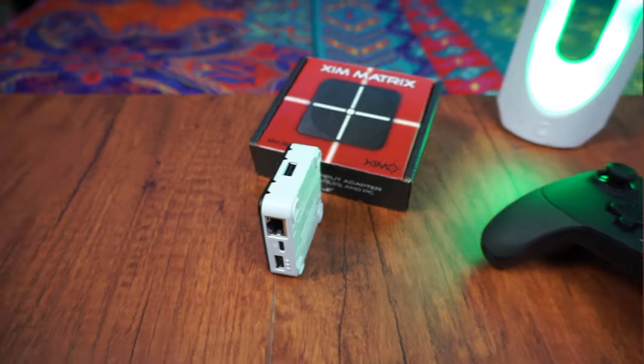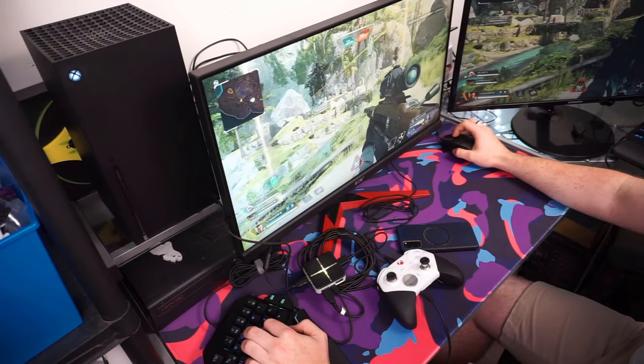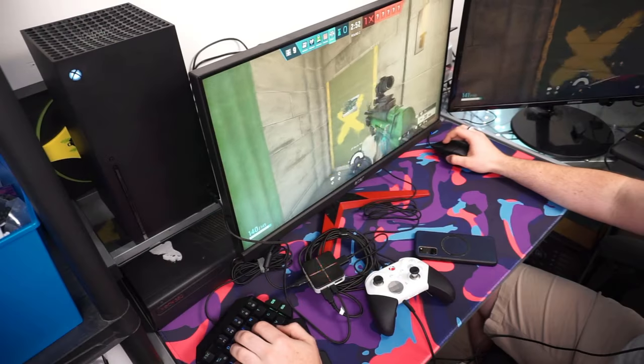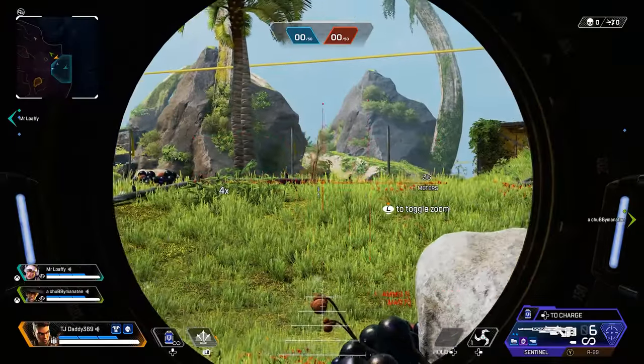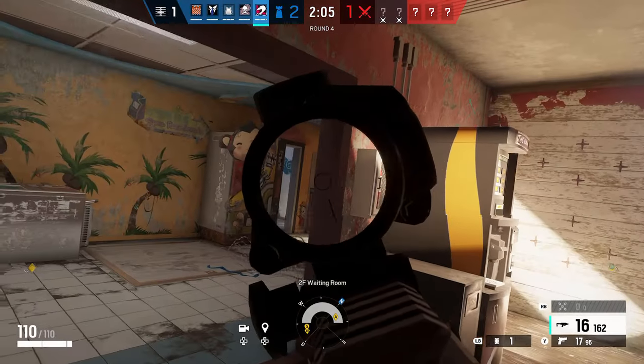To summarize, my overall opinion of the Matrix is it's pretty amazing. Do I think it's worth the MSRP? Definitely. I don't recommend buying it from a scalper for over $200 — it's not worth that much — but it's still a really good adapter that performs incredibly well in most games. Unfortunately it does have its downsides. Overall, it's a solid adapter. If you're interested in purchasing, I'll include links in the description below. I highly recommend checking it out — I think it's definitely worth the asking price of $120.